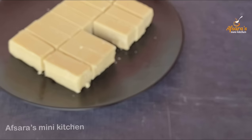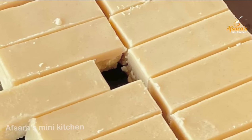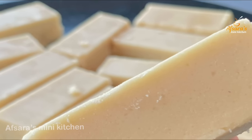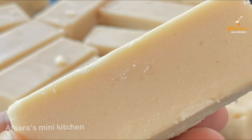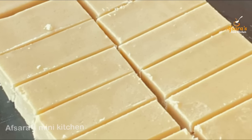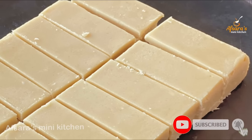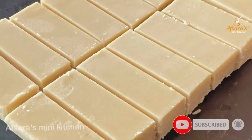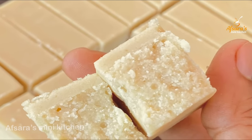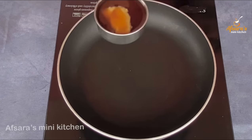I will be able to make this recipe in 1-2 hours. We will have this recipe ready under 1 cup of ingredients.